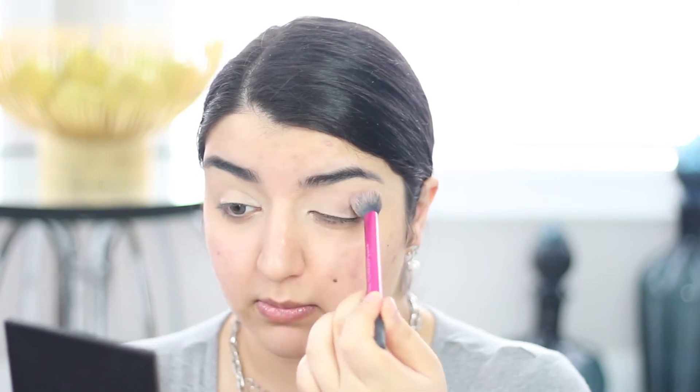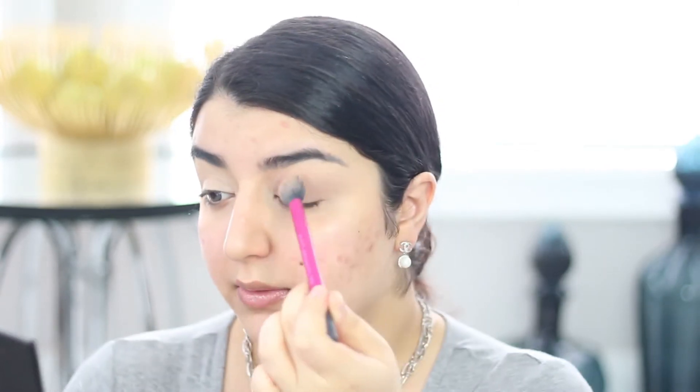Now I'm going into my Morphe 9C palette — this is a jewel tone palette, the actual name is Jewel Crew 9C. What I noticed looking through grunge eye looks is that they use a lot of orange, auburn, burnt orange colors, and I was like, which palette has that? This one right here. I've found myself quite drawn to this puffy brush recently — I feel like it makes doing these things much easier. I'm going into this brown color called Chocolate Diamond and brushing it onto my lid to carve out the crease.